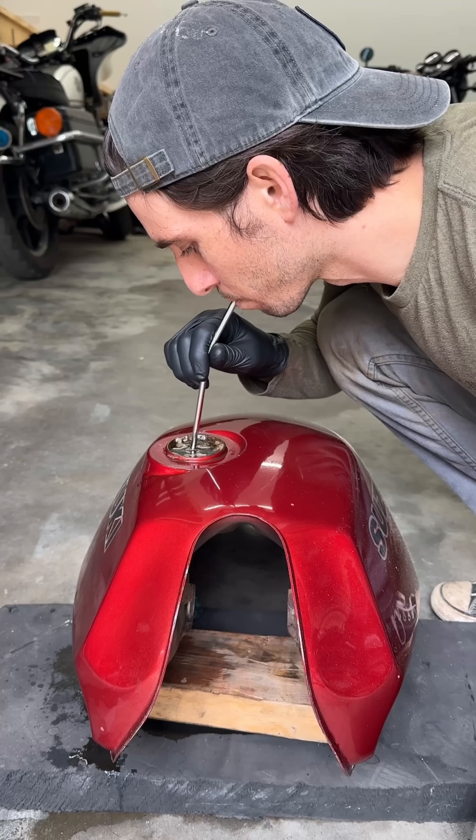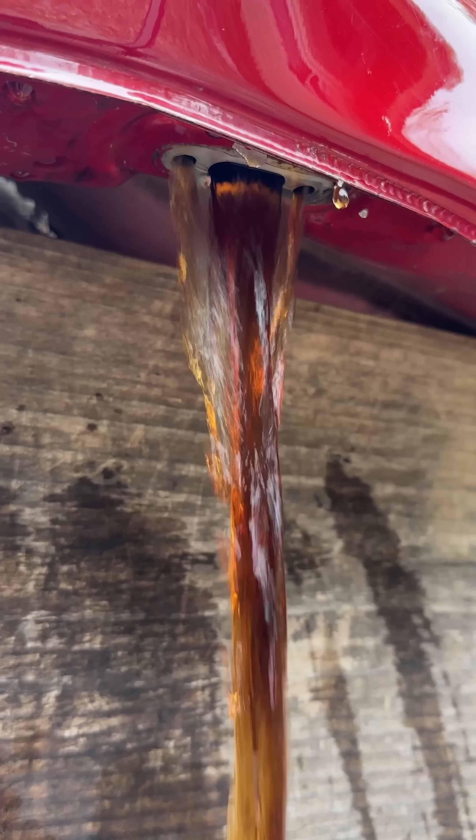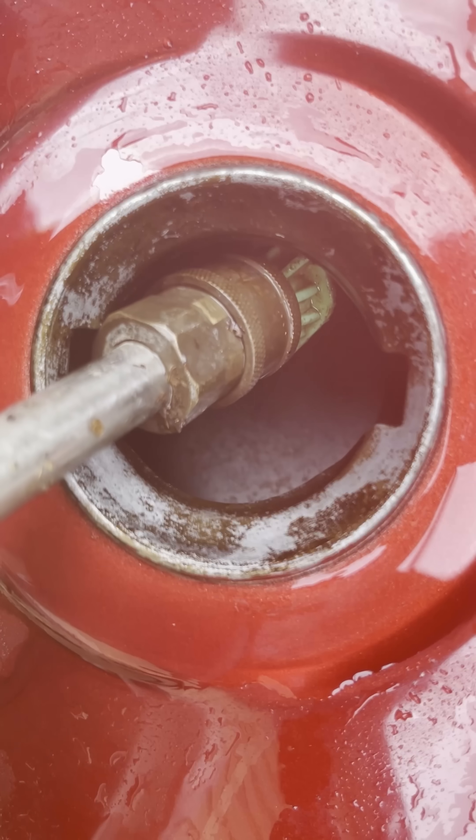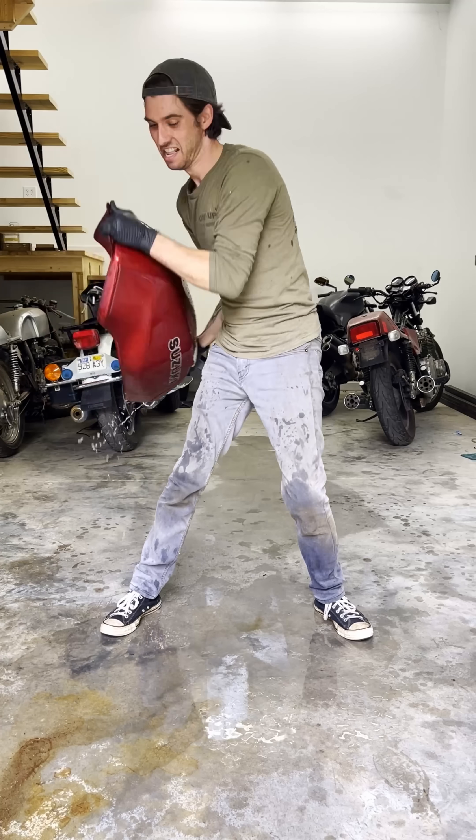The best part of using soda is that you can drink it when it's done — just kidding, don't do that. After the soak, I drained all of the soda out, then I flushed it with a pressure washer. I even dropped a chain inside to slosh it around, which is a great way to throw your back out.